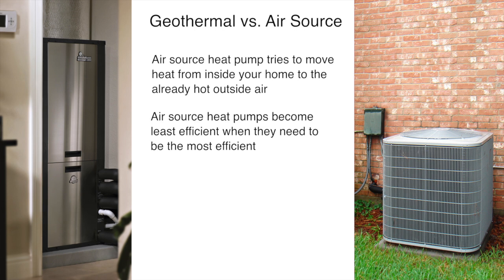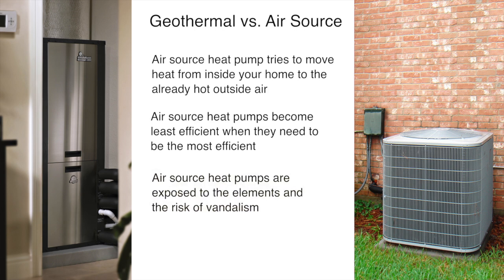Because of this, when cooling a home with an air source heat pump, the system becomes least efficient when it needs to be most efficient. A geothermal heat pump system doesn't have this problem. A geothermal system exchanges the heat in your home with the cooler ground using its underground loop system, so it simply doesn't have to deal with high outside air temperatures. Additionally, a geothermal system is installed safely inside your home with the loop buried underground — unlike an air source heat pump, there is no outdoor equipment exposed to the elements or the risk of vandalism.